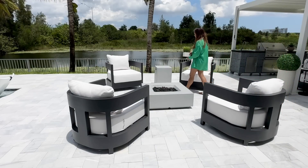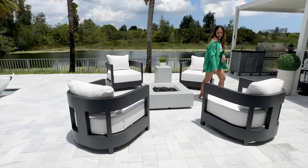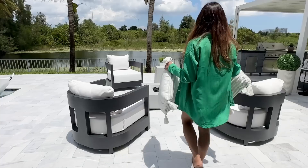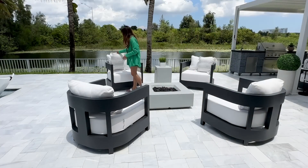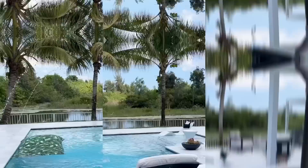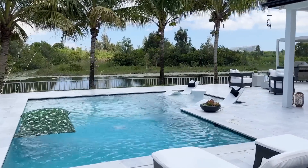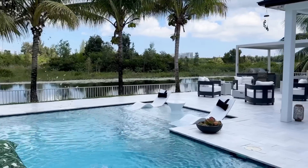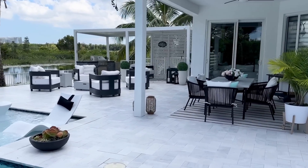My favorite area on the patio now is definitely this conversational fire pit area that I created. I wanted something like that the moment we renovated the patio, but sometimes you just have to wait to get things done. Here it is now and I am obsessed with how everything turned out. The patio looks so nice and every little space is just perfect for our family and friends to enjoy.